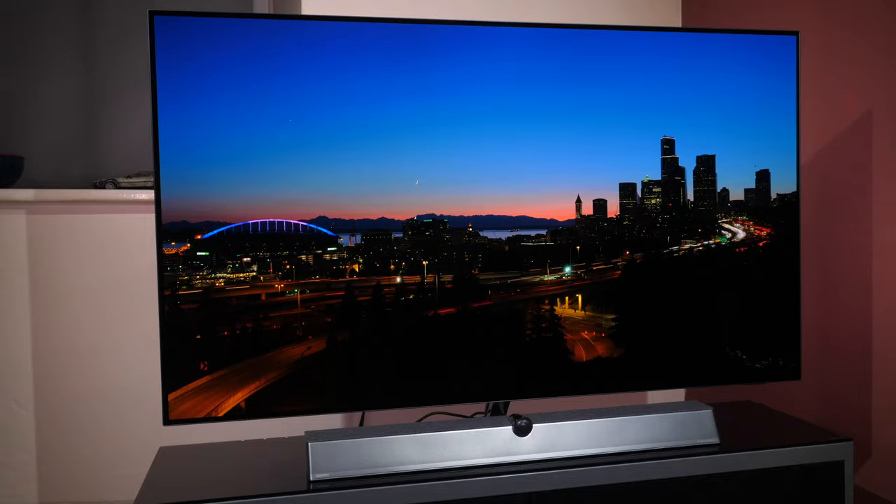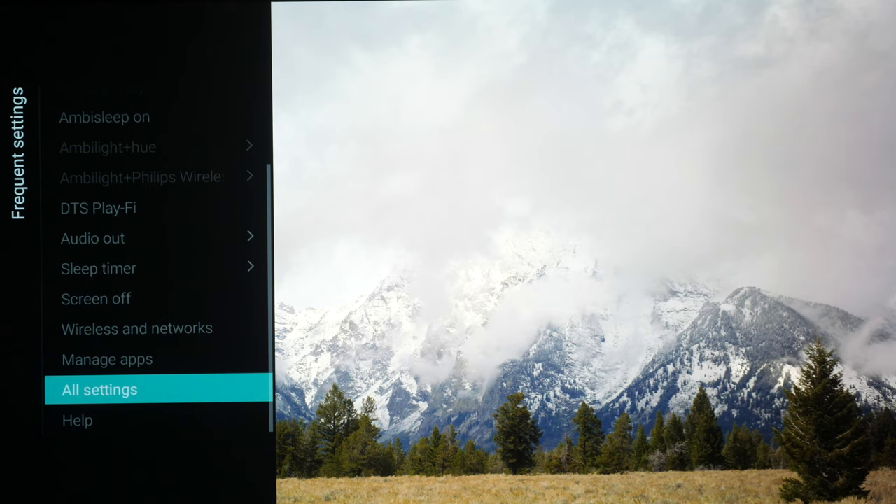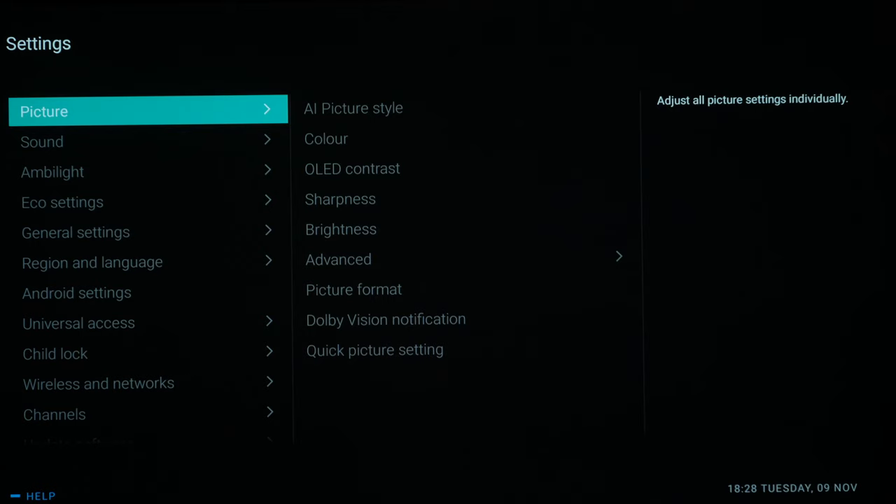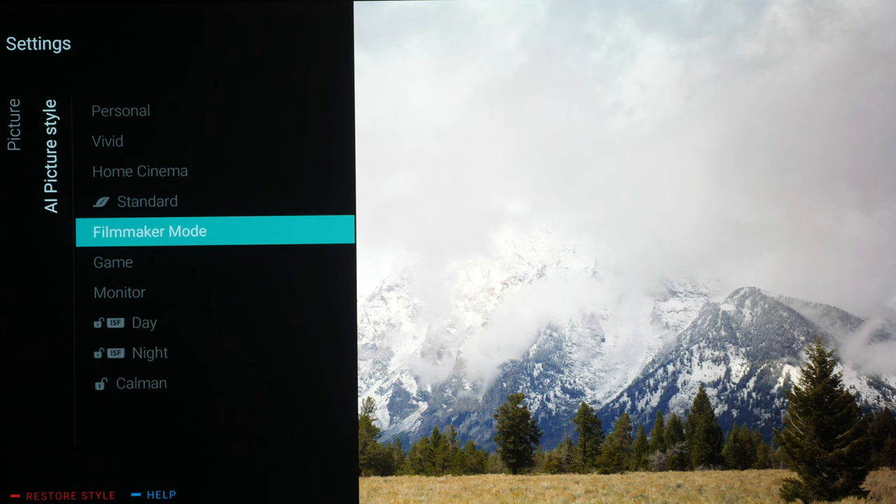We're going to go into the menu system, click on Frequent Settings, then All Settings, which brings us to the Picture menu. We're going to move over to Picture Style and then go to Filmmaker Mode, which is already highlighted here.